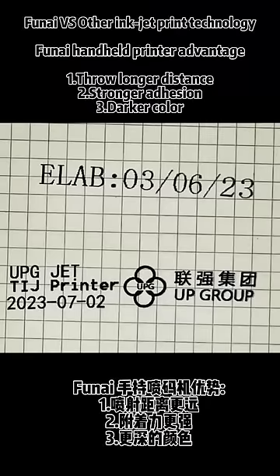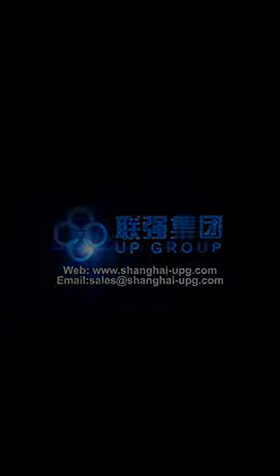For a non-handheld printer advantage: it can run through longer distances and offers stronger adhesion. Choose your preferred ink color.